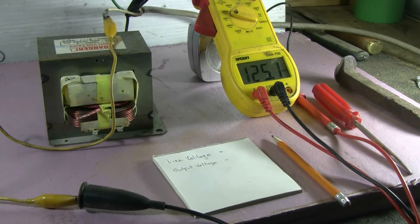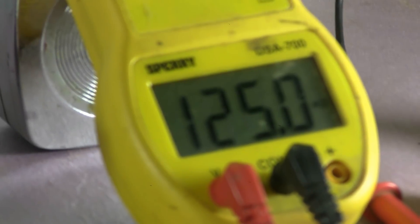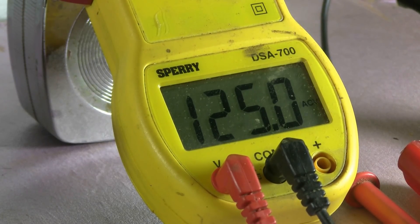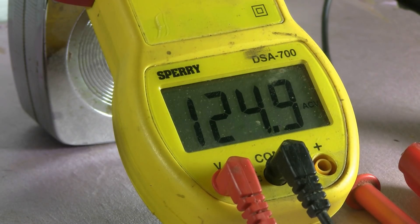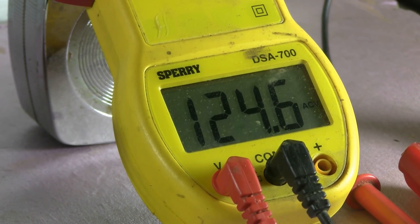The first thing I want to do is measure and record my line voltage. Today in my shop I have 125 volts — actually 124.9 volts, though it changes around here because of other things turning on and off on the farm. I'm going to go with an average of 124.5 volts as it wanders up and down.